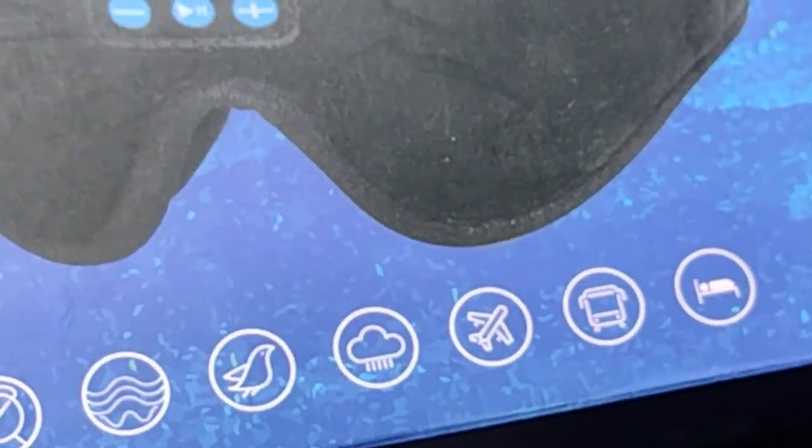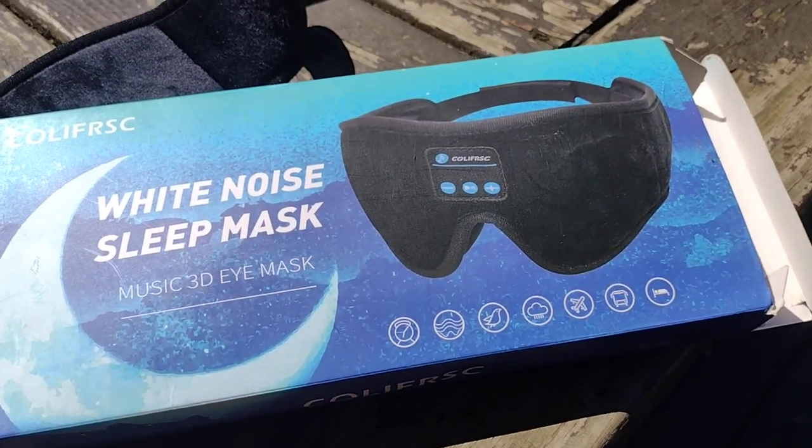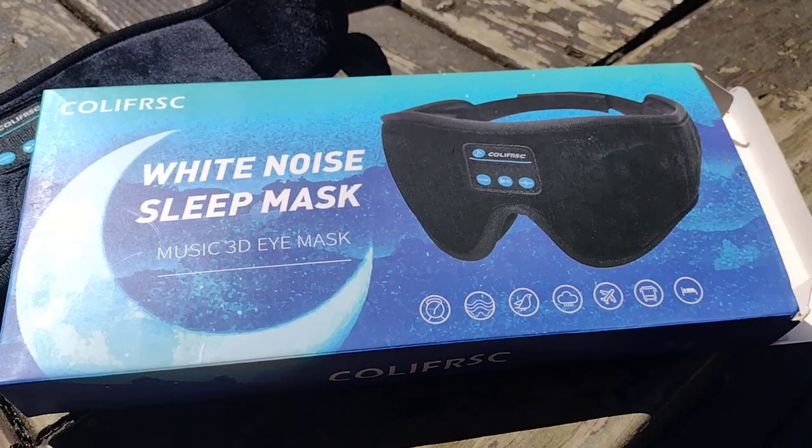I'll test it out and let y'all know what's going on with it. Comment, subscribe, give this video a thumbs up. White noise sleep mask, music 3D eye mask.